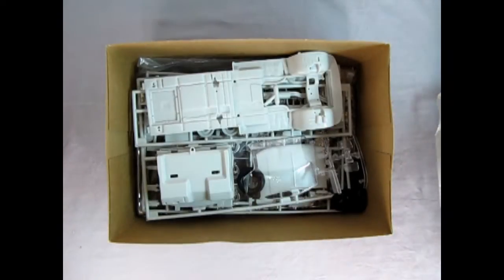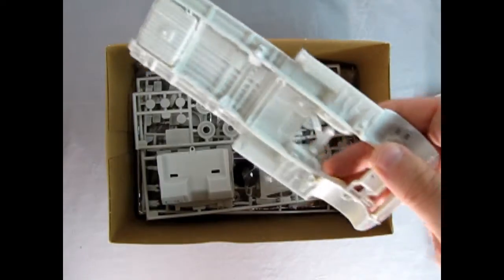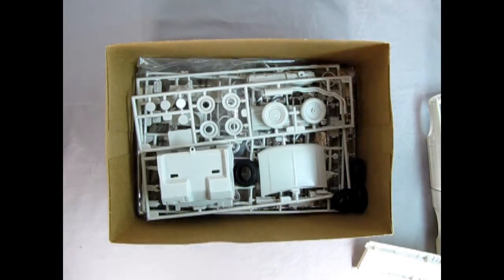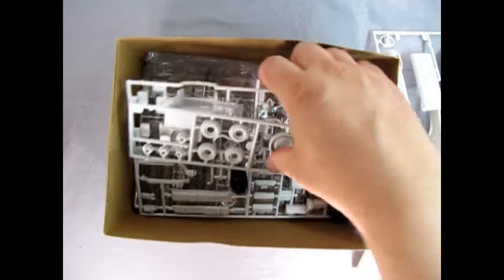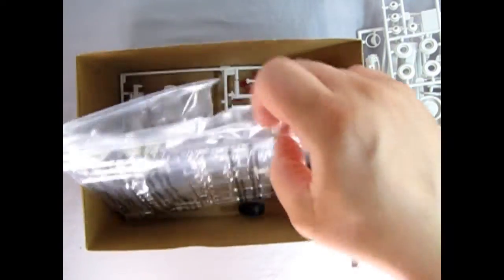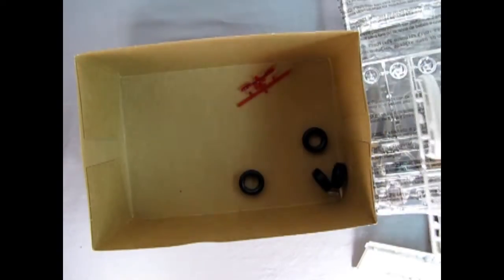Here's our body and our cab, and then there's the bottom. Here we've got our clear parts components, and we've got more of the gray parts trees. Tires in there, chrome, more gray, and some red tail lamps.